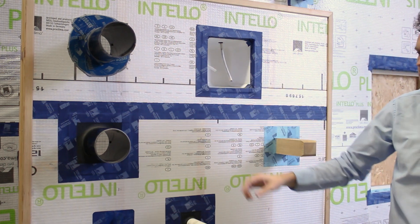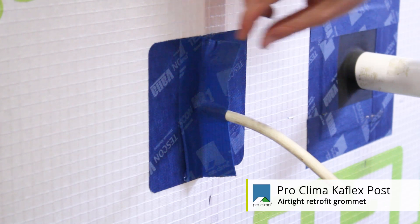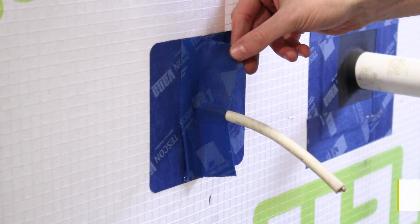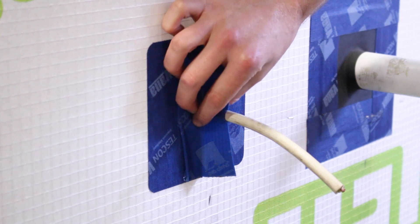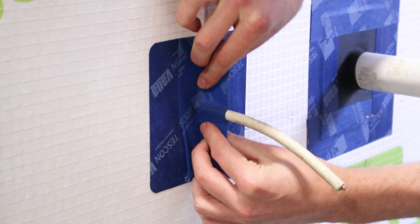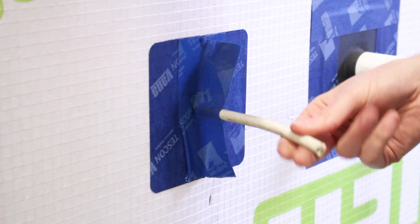The other retrofit solution is called the K-Flex Post. It's supplied with Tescon number one tape with the Tescon Vanna backing, which allows you to seal effectively around cables that are already installed. By applying the tape around the cable and fully pinching in around it, you can ensure that zero air leakage happens at these very common areas of leakage around cables.